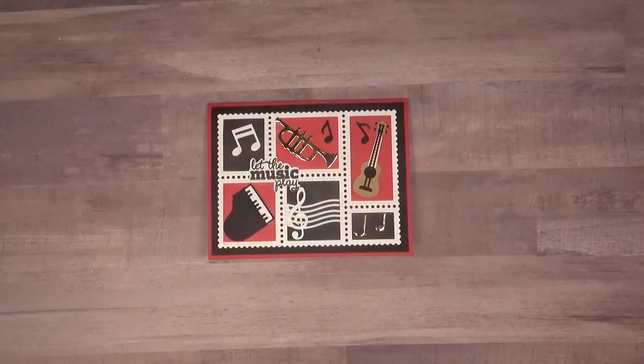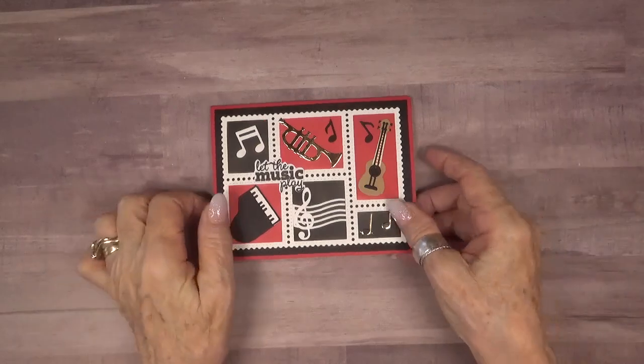Hello Karen Burniston fans. It's time for the August 2024 designer challenge, and this month our challenge is let the music play.